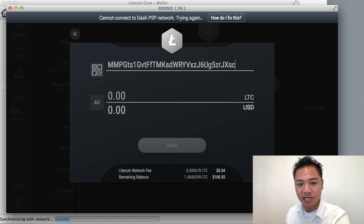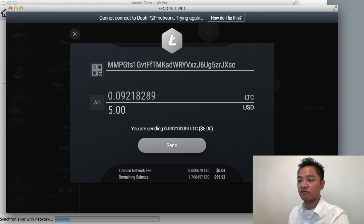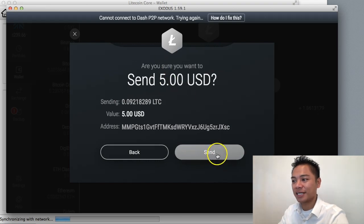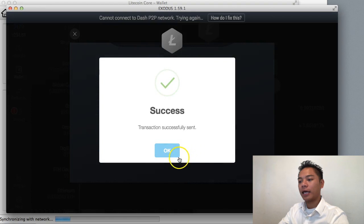If you are sending Litecoin to yourself, you can get the Litecoin address yourself. However, if you're getting it from another person, that person will have to send you their Litecoin address via email or private messenger. Go get that address, put it in here, and remember — always send a test transaction first. You want to confirm you're sending it to the right person. Click send, confirm with yes, and it says transaction is sent.